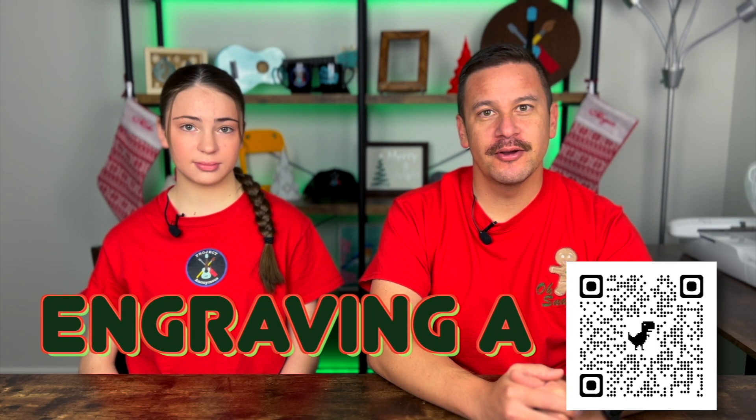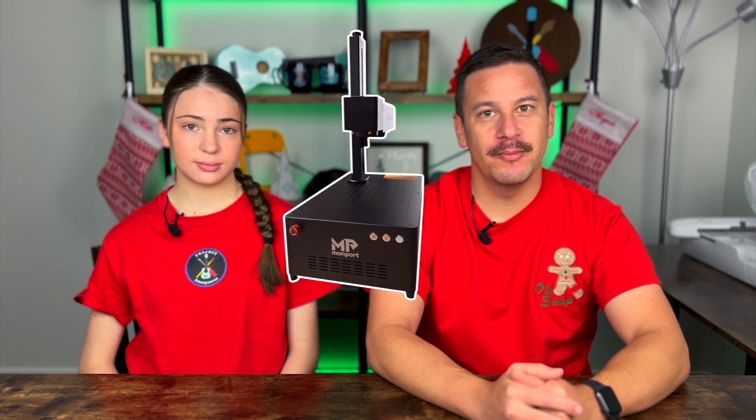Hey Beefs, welcome back to Project Anonymous. In today's video, we're going to engrave a QR code on a melamine plate using our MomPort GI20 fiber laser. So let's get to it.